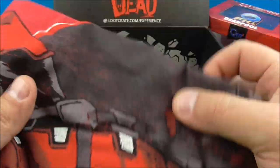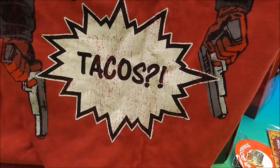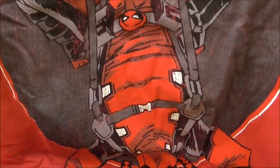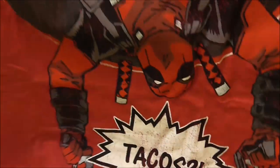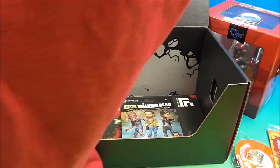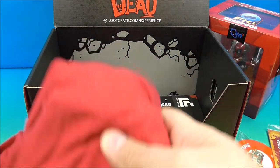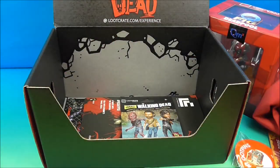Let's see, so we got a t-shirt here. This looks pretty cool. Are we upside down? We're upside down. Tacos — so we have Deadpool hanging upside down, you can make that out. That's cool. So lots of Deadpool this month. Awesome movie — if you haven't seen it, do yourself a favor and go watch it, you're going to love it.